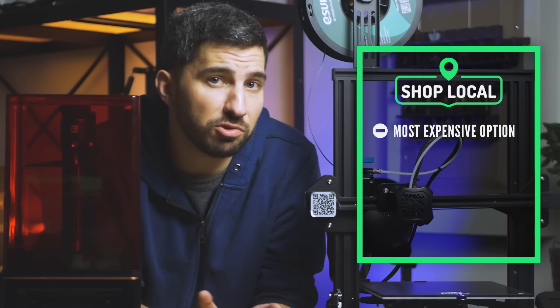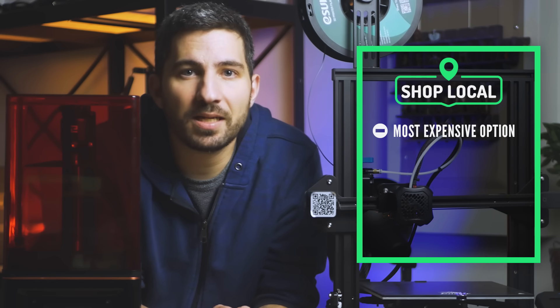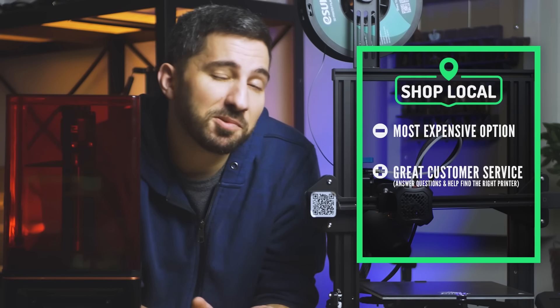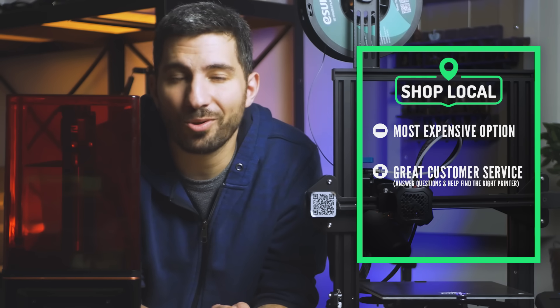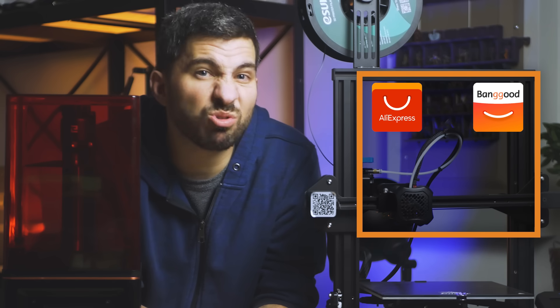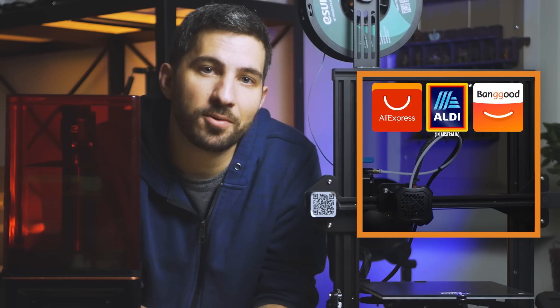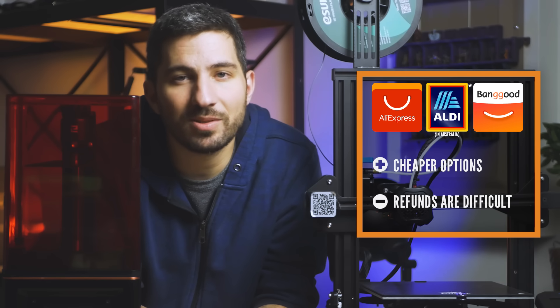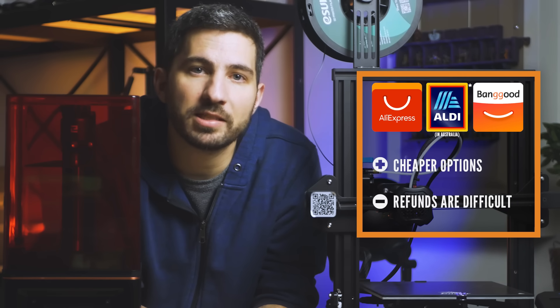If you live in another country where Amazon isn't really an option, I'd look for a local 3D printing store first. Printers are usually more expensive there too, but local stores tend to make up for it in service — they're more than willing to answer your questions, which is really nice as a beginner, and it's good to support your local 3D printing community. The last option to consider are websites like AliExpress, Banggood, or even local stores like Aldi in Australia. You can usually get printers cheaper on these sites, but the return process is not always the best in my experience.